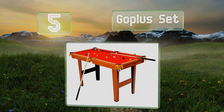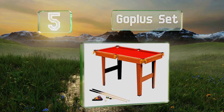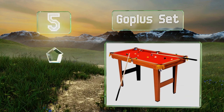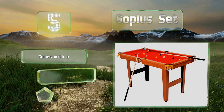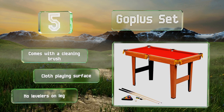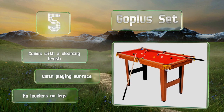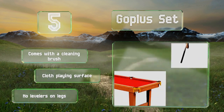Halfway up our list at number 5, at one third the length of a regulation model, the Go Plus Set is an attractive wooden selection that wouldn't look out of place in any small rec room. It's made of MDF and PVC and is durable enough to withstand some rough play from youngsters. It comes with a cleaning brush and a cloth playing surface, but it doesn't have levelers on the legs.